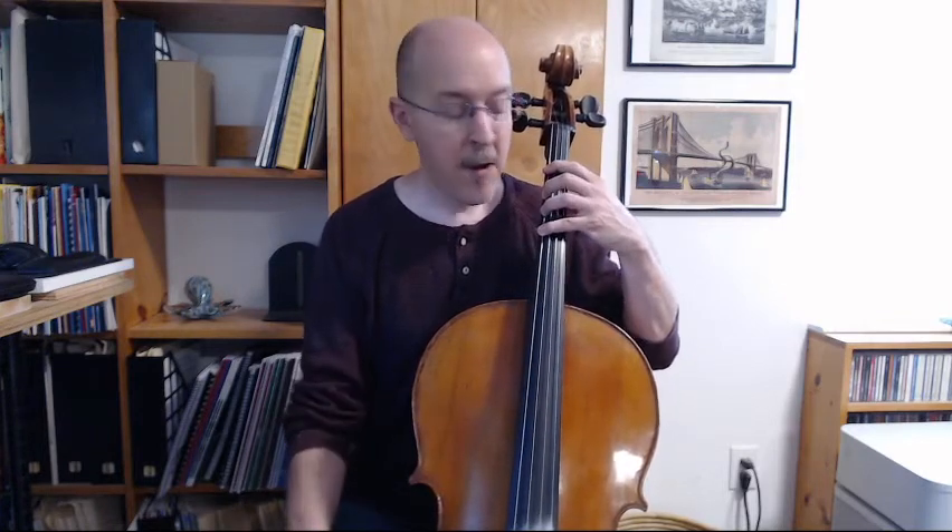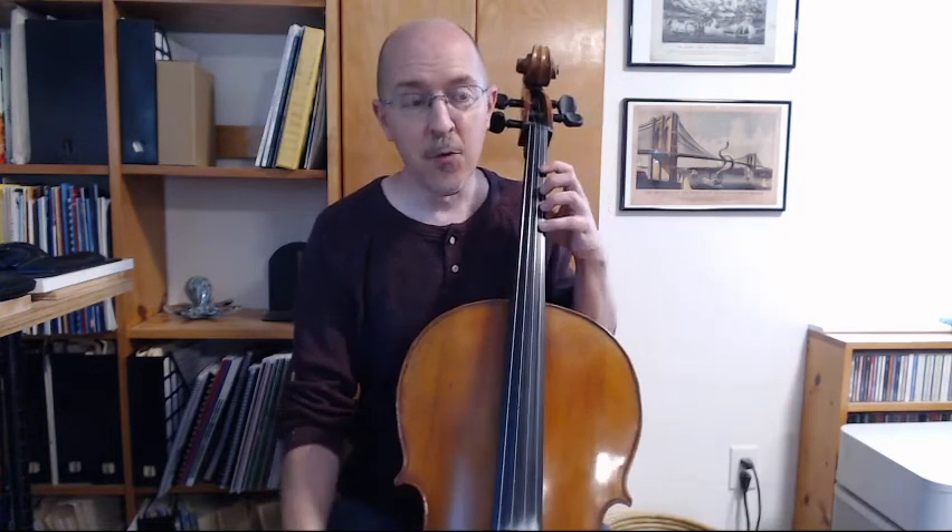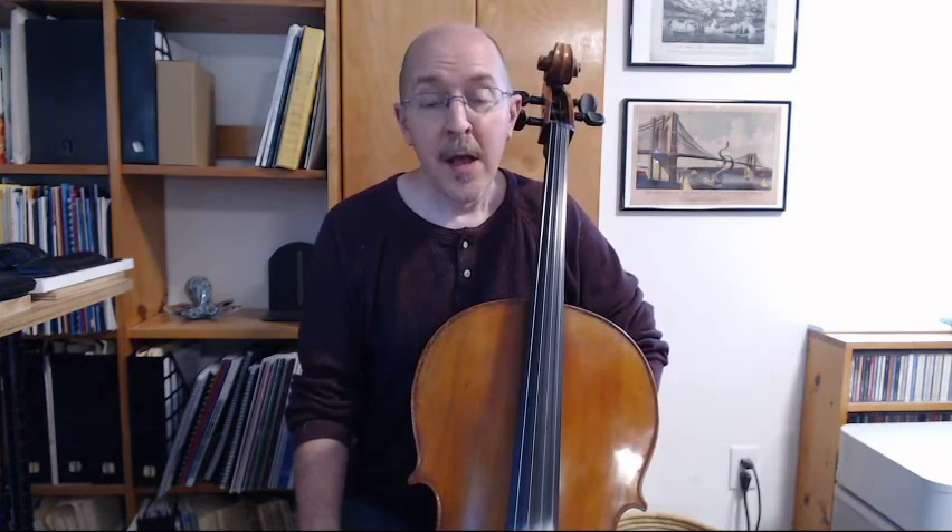All right, great job. You have now learned, through the last several videos, to play open, one, three, and four on the C string, on the G string, on the D string, and on the A string. That gives us a great vocabulary of notes to start learning pieces of music with and doing more than one string. We'll start working on exercises involving two strings in the next lesson. As always, please like, subscribe, and if this content is helping you, we're very thankful for your donations as well. We'll see you next time. Practice hard.